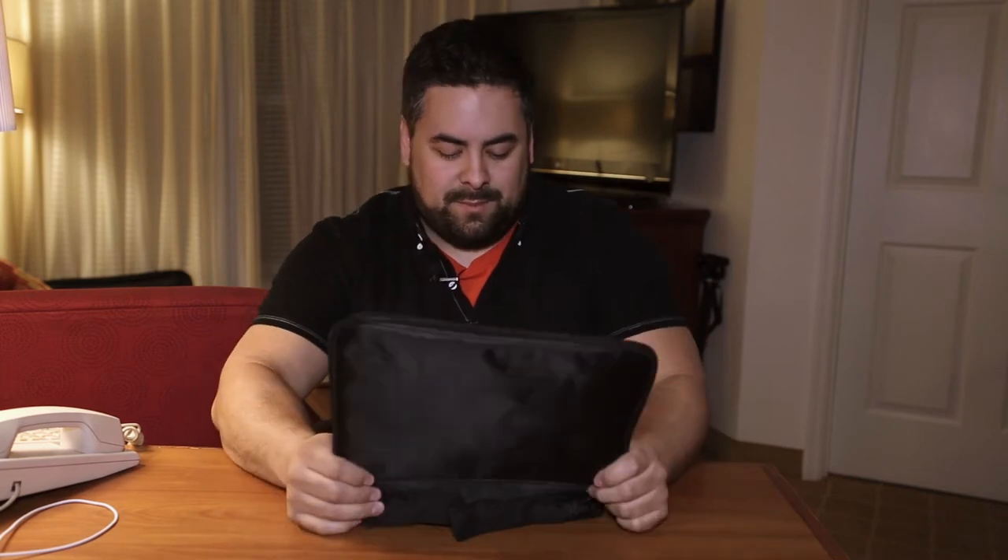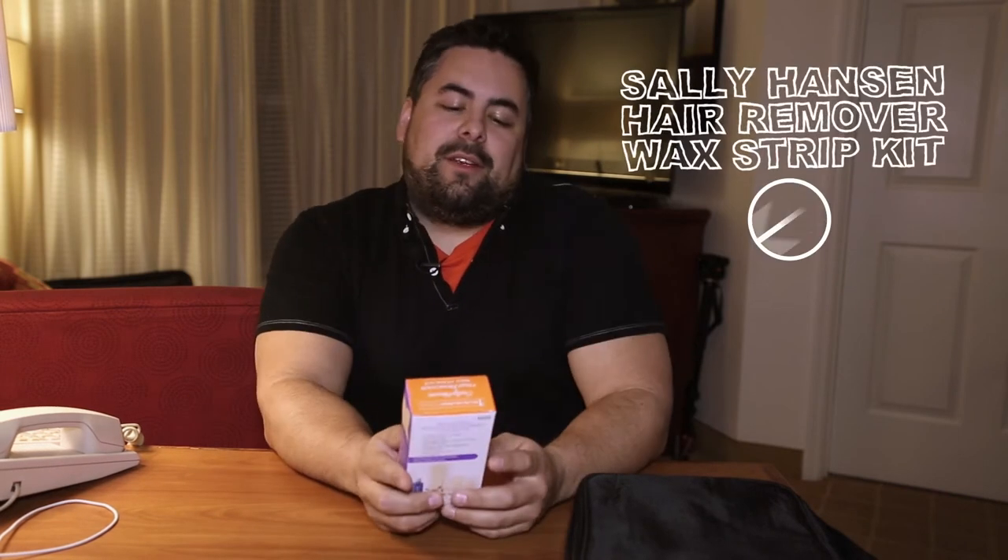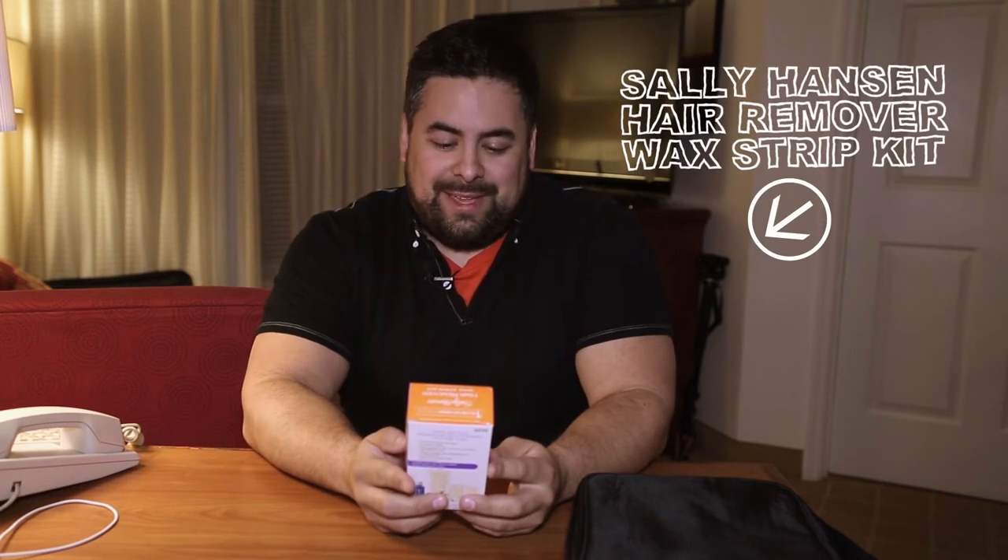Hey everybody, welcome to the Random Reviews, I'm Durley. I don't know what the item is and I will unveil the item. I was probably the wrong guy to get this item. We have here the hair remover wax strip kit by Sally Hansen.